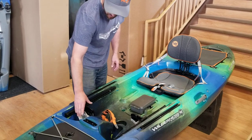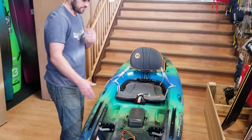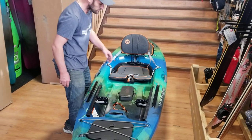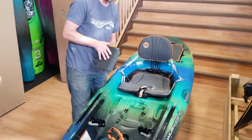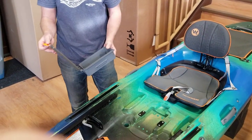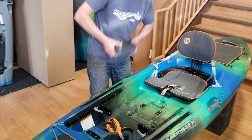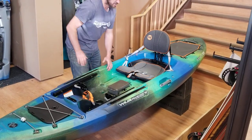The Keeper's foot braces are really beefy and adjustable — a really nice component of the boat. It also comes with a small dry box you can use for snacks, cameras, fishing lures, or tackle. It just slides in, give it a jam, and it locks in nicely.